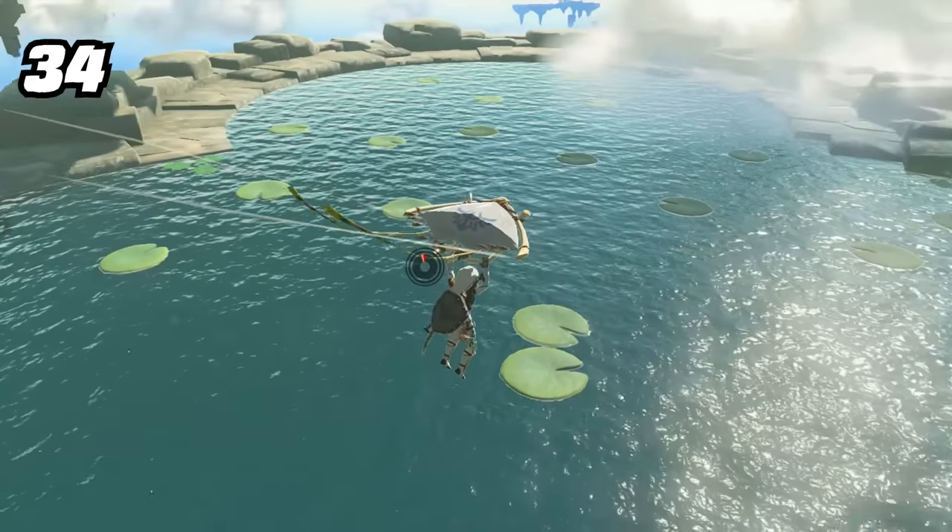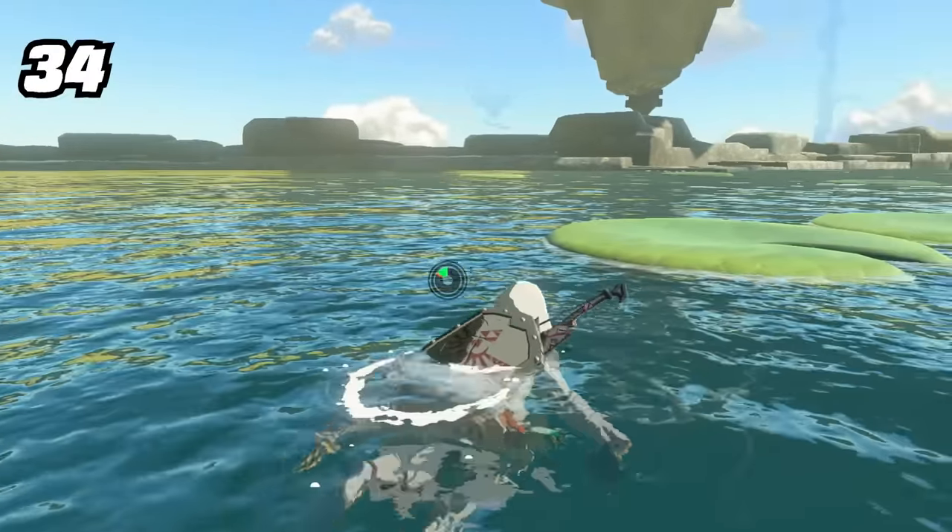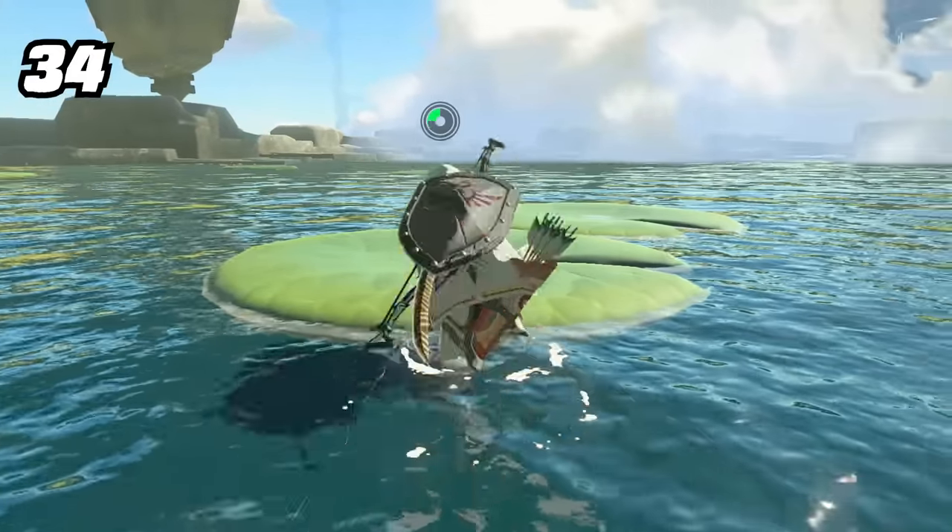Also as an upgrade from Breath of the Wild, if you ever accidentally fall into water with zero stamina, you'll now get emergency last-ditch stamina to try to get to solid ground.